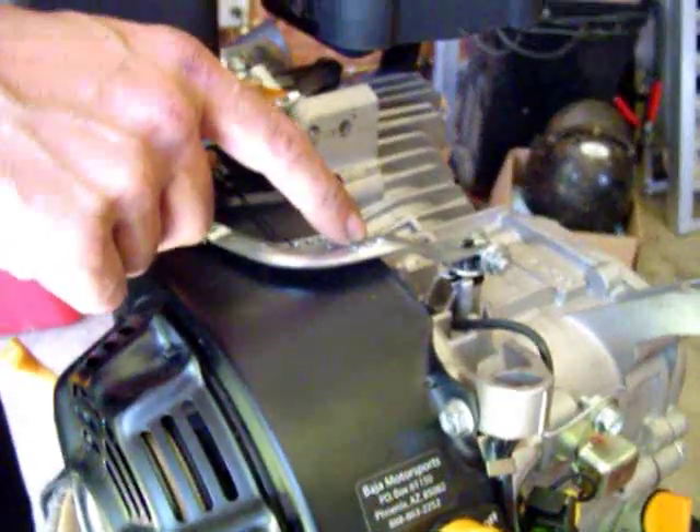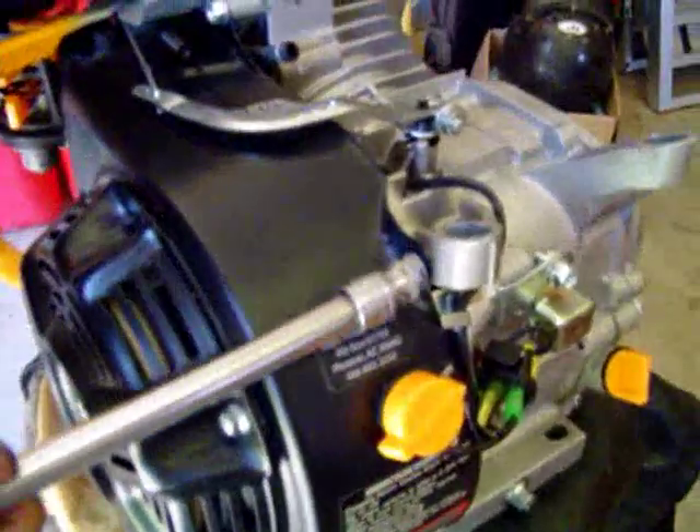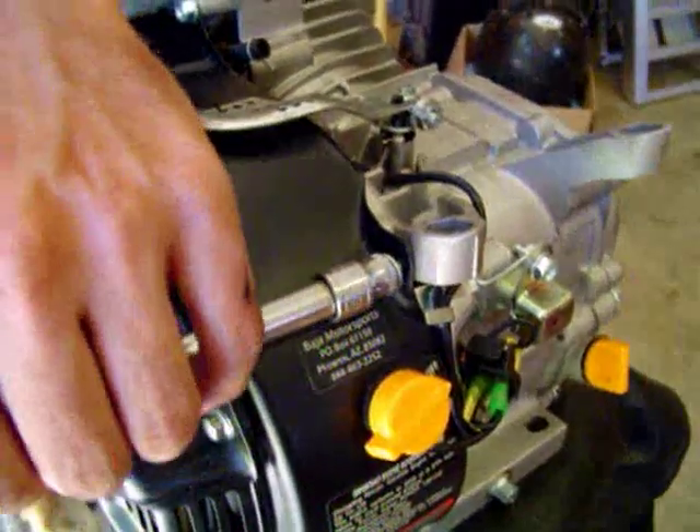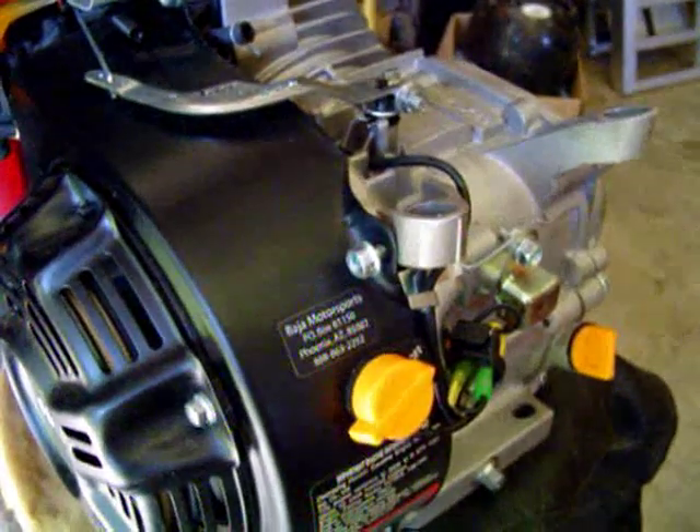We're just going to use a second hole because I happen to like it there, and this screw right here is the one that we're going to take out for the other end of our spring. I'm going to go ahead and pull it off real quick here — let me just do that by hand and set this back up.